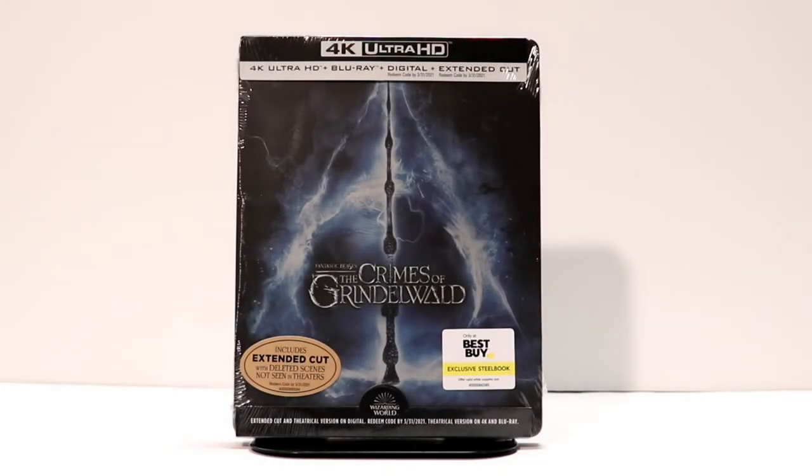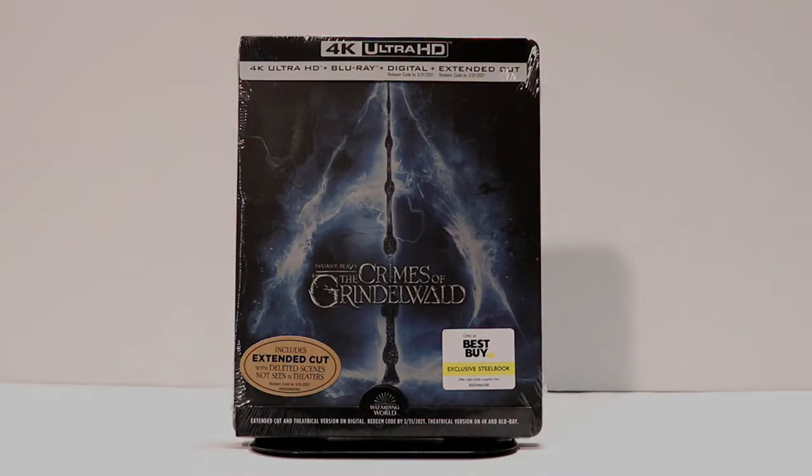Hey, Tony here. Today I'm going to do an unboxing of the Best Buy Exclusive Steelbook for Fantastic Beasts: The Crimes of Grindelwald. So stay tuned.